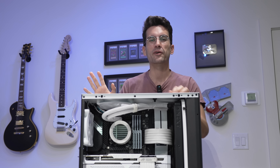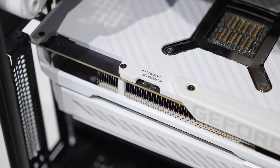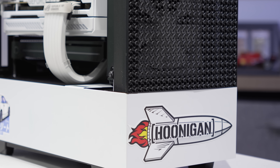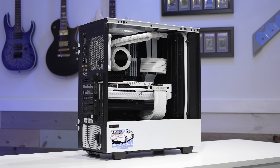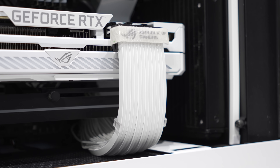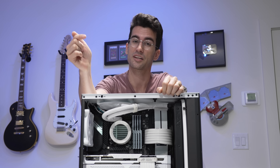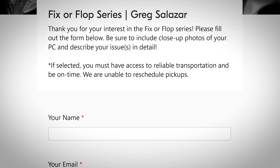Hello there and welcome to Fix or Flop. In this series, we attempt to fix broken computers like this one for free — we don't charge for replacement hardware or labor, and that's thanks to your viewership. The fact that you click on these videos gives us a kickback on the monetization side of things, and we don't offload that cost to the owners of these rigs who are gracious enough to drop them off and allow them to be featured in video. We've been running this now for six seasons, and I hope to continue it for several more. If something does go wrong with your PC, you can fill out a form linked in the description and we'll do our best to get back to you as soon as possible.